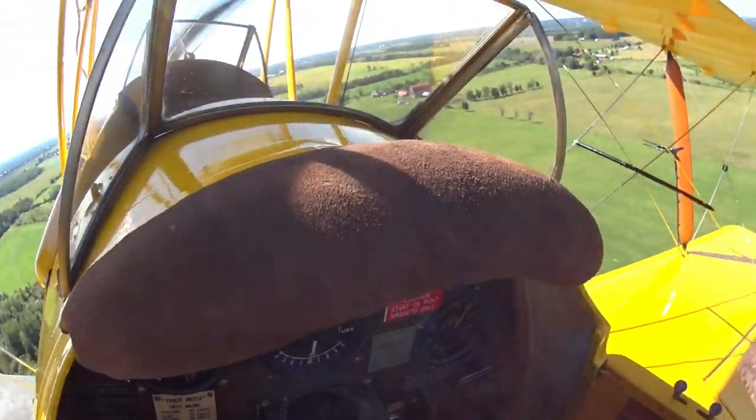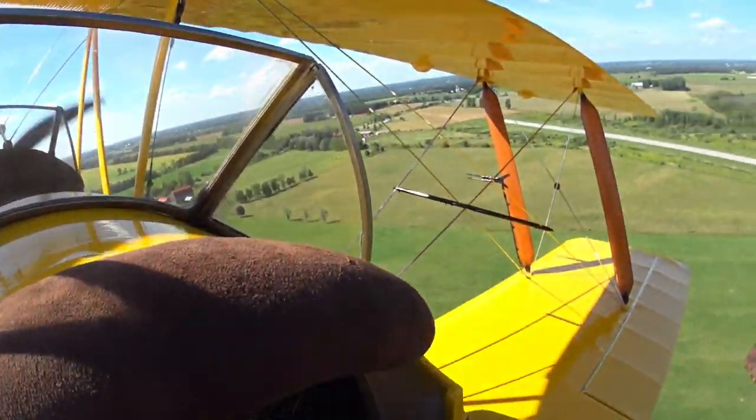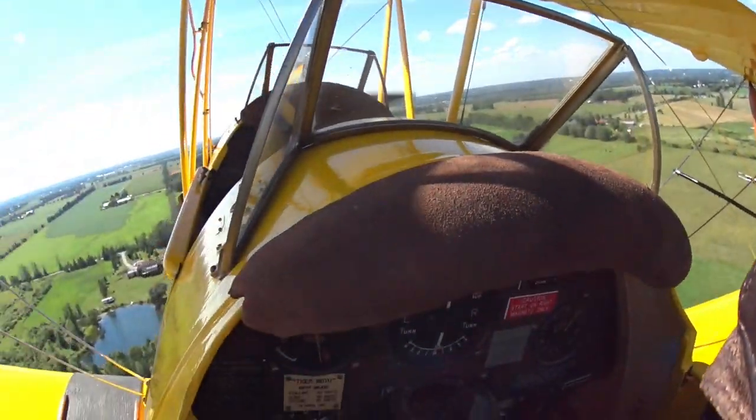I turned crosswind early after this takeoff — that's to avoid a forest in case the engine quits.